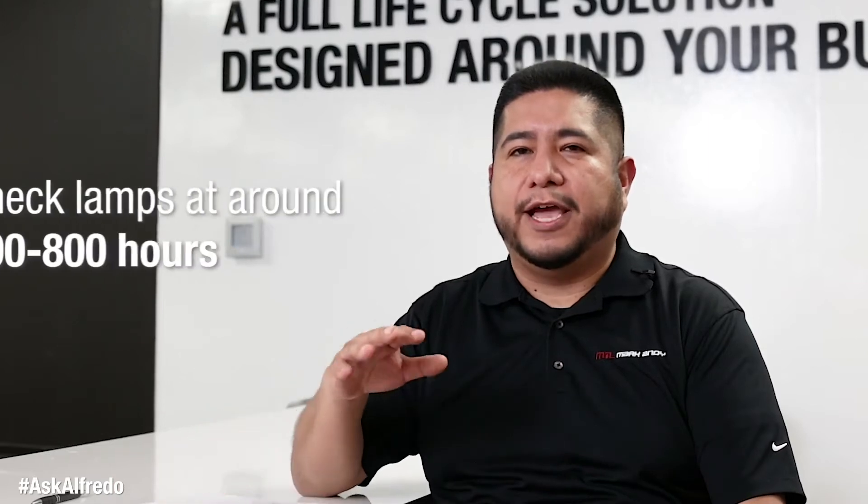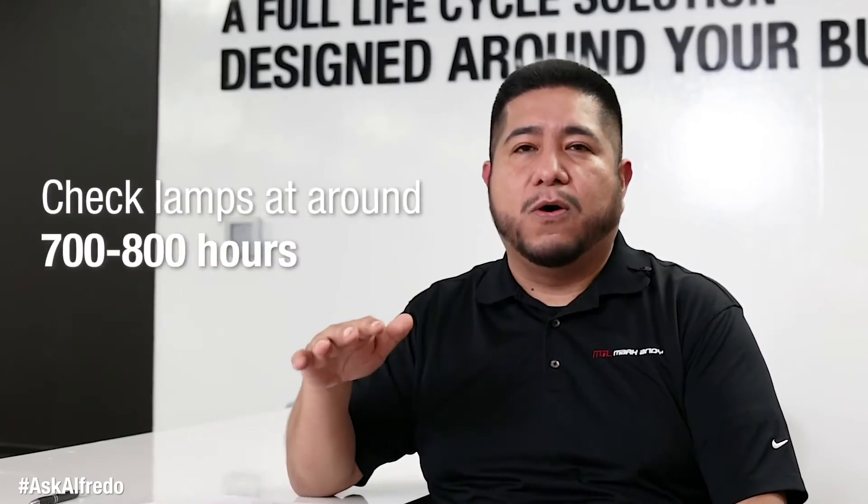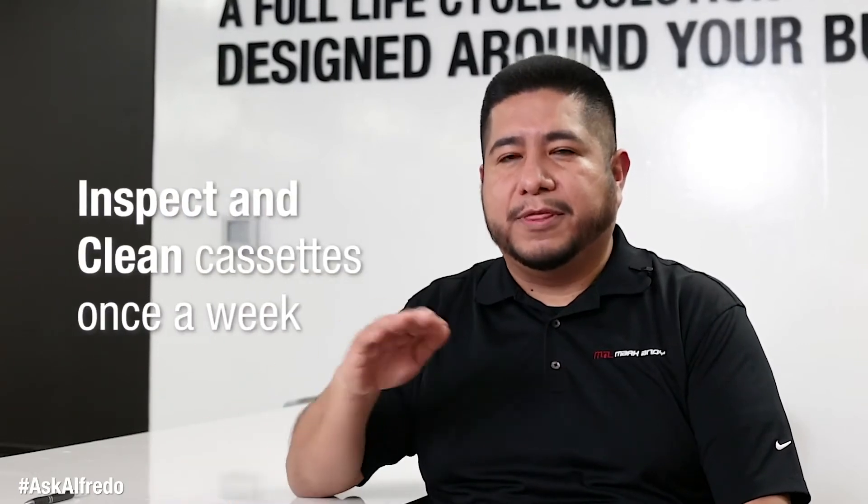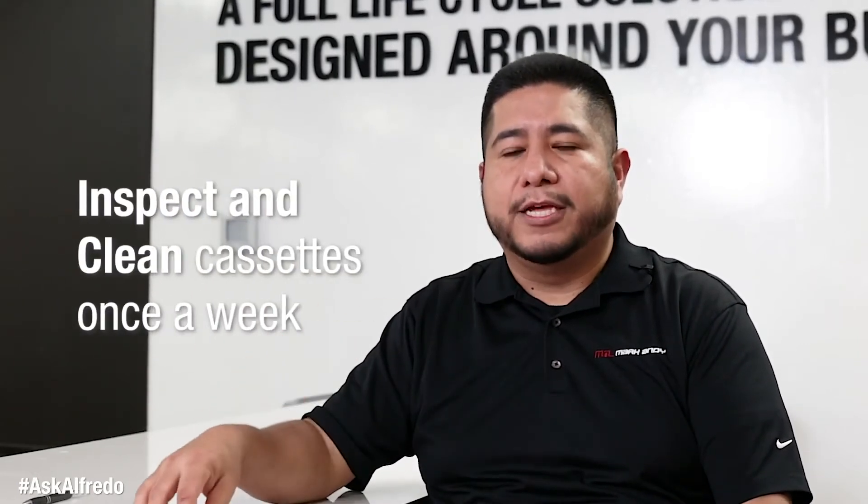UV lamps are rated for a thousand hours, yet that doesn't mean they will last a thousand hours. Once you start getting to the seven or eight hundred hour range, you'll want to keep an eye on them. Make sure you take those cassettes out once a week, wipe everything down, and do a visual inspection to make sure you're staying on top of your lamps.